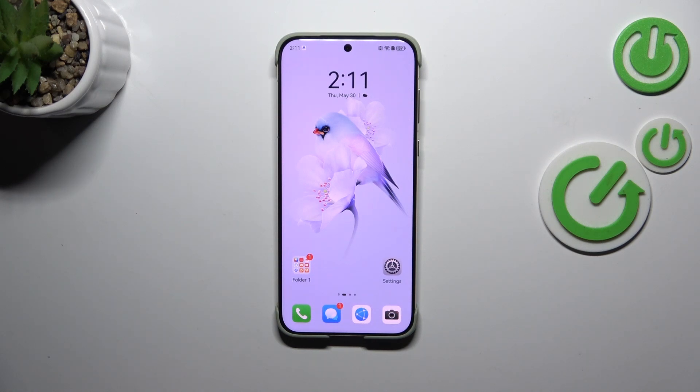Hi everyone. In front of me I've got the Huawei Pura 70 Ultra, and let me show you how to turn off running apps on this device.